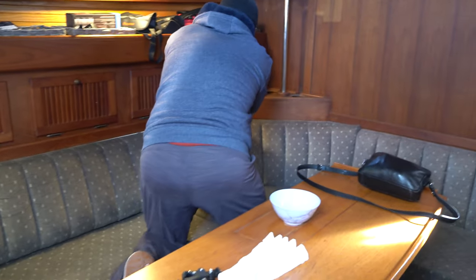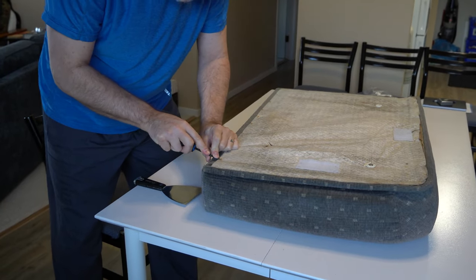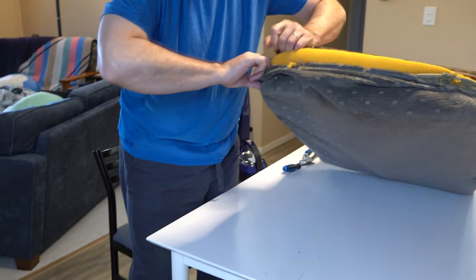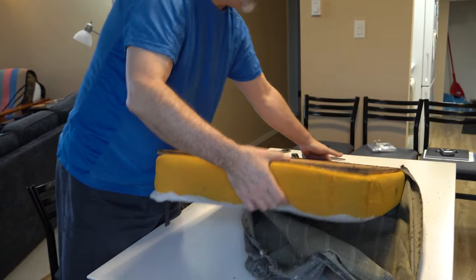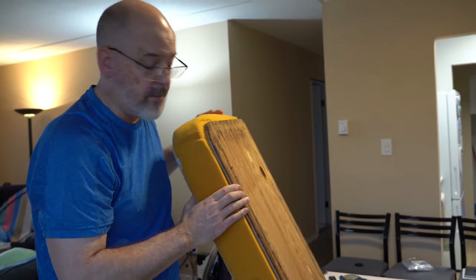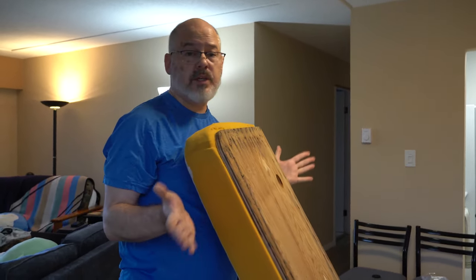The first step was to remove the old upholstery and take it all back to our condo to work on. Hypothetically, we could have taken the material and sewing machine to the boat, but we have a lot more room to work in our condo. Once the upholstery pieces were at our condo, we had to deconstruct them. There's going to be a separate video that shows the details of exactly how we did that, but for this video, let's just yada yada yada the whole process until the supporting foam underneath each piece is laid bare.